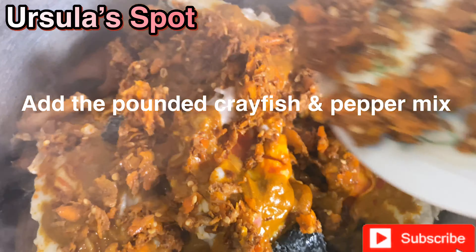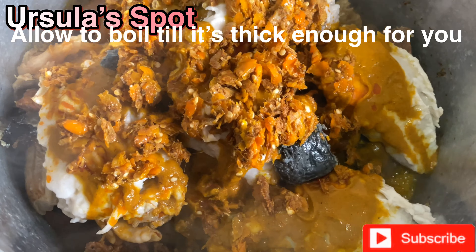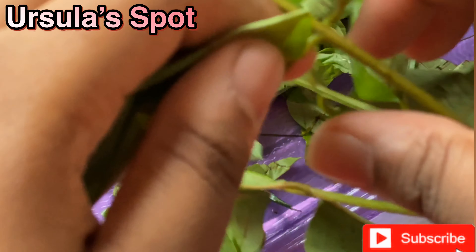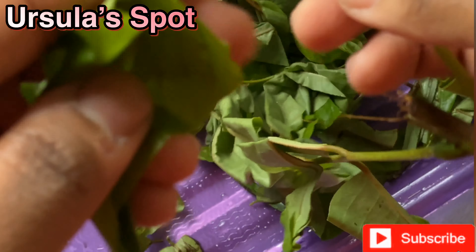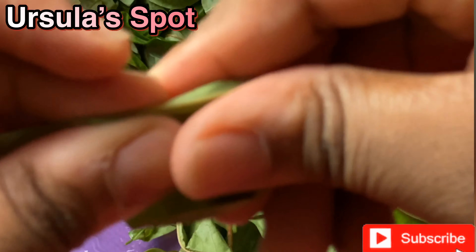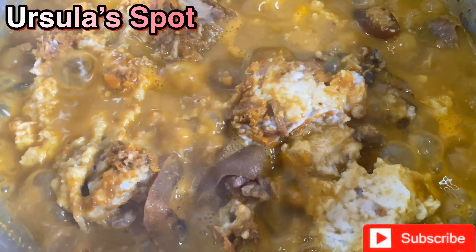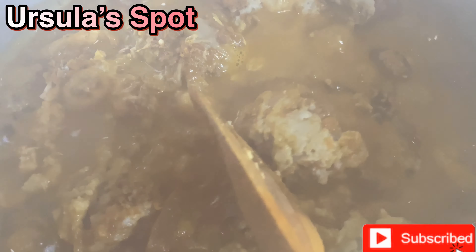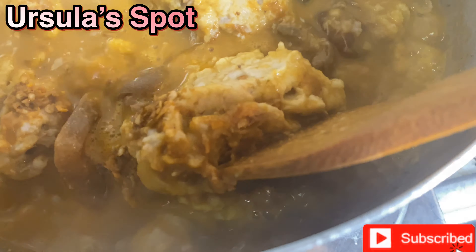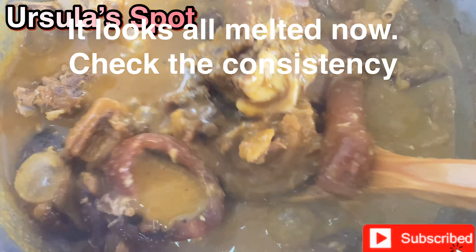Now I'm taking my banga paste and pouring enough to color the soup. If you're using palm oil, just add enough to your taste and to get the right color. Now I'm adding my ogiri ibo — this is a local spice; you cannot prepare Oha soup or Ora soup without ogiri ibo, take it or leave it. Then add the crayfish and pepper mix that was pounded.